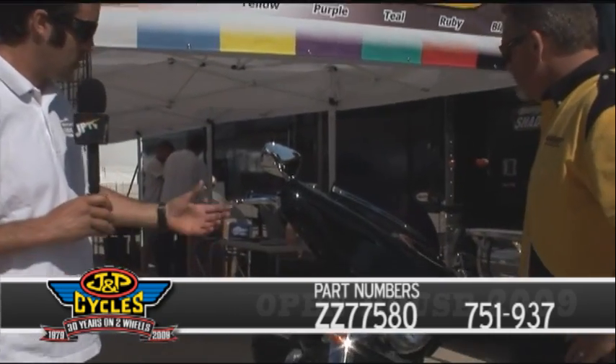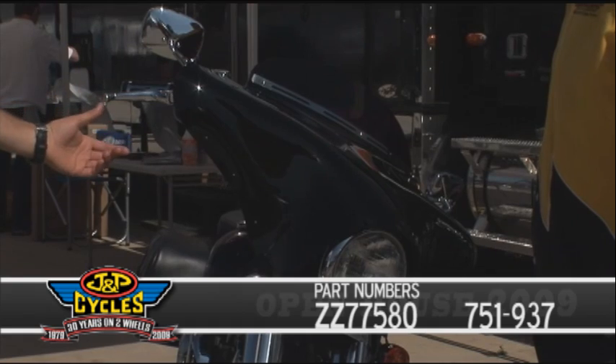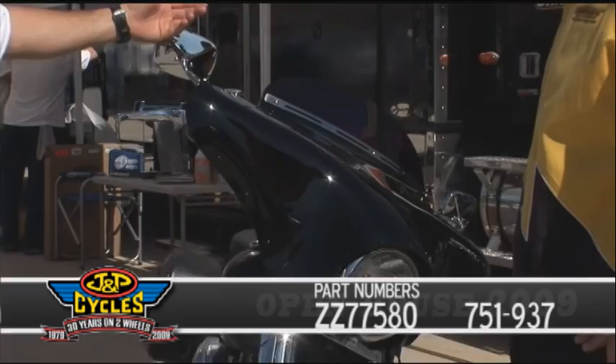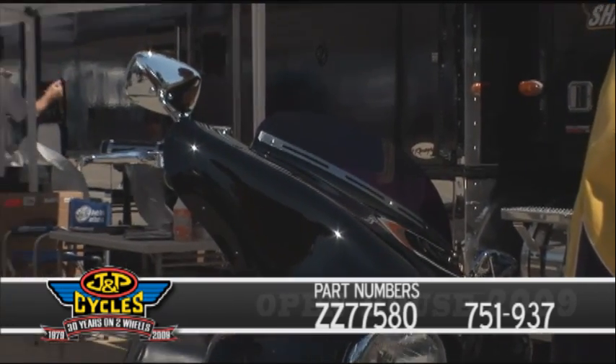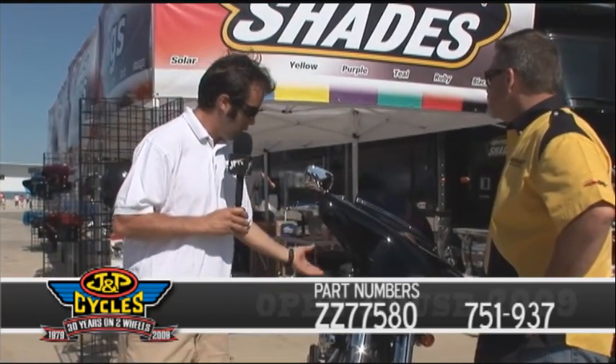We've got it on the Fat Boy, which is sort of one of the main staples in the Batwing Fairing lineup. We've got three heights of windshields right now — going to be four heights here shortly. We go from the short little five-inch all the way up to a 12-inch. We've got different decorative strips on there as well.